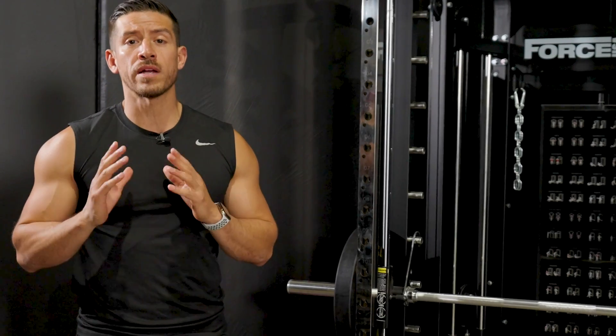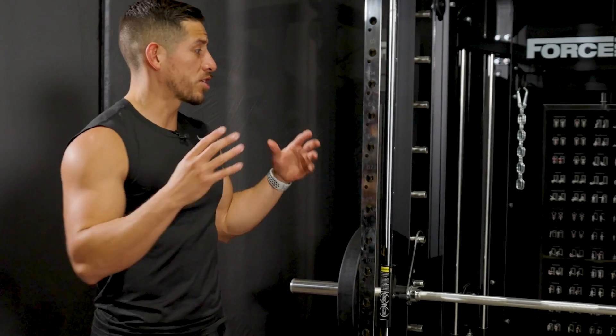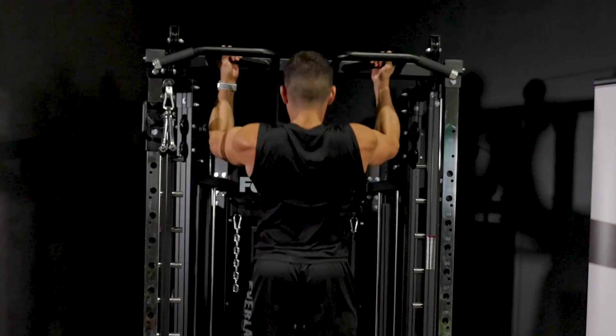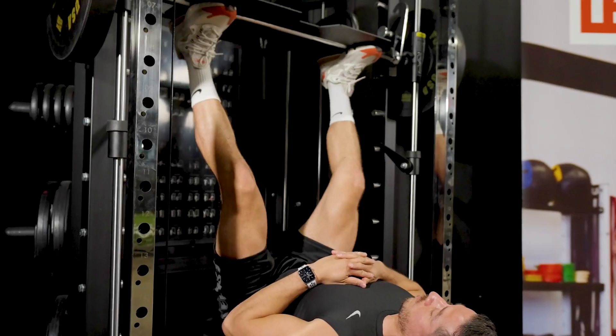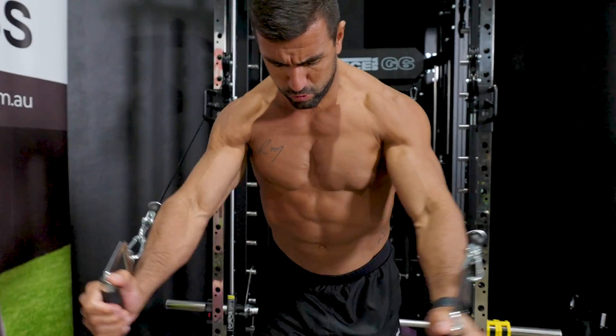It allows you to create unique workout stations for your powerlifting and strength needs, such as your commercial Smith machine, dip bar, pull-up bar, low to high cables, core training, suspension training, and leg press — so you get that full body workout. You name it and the G6 will deliver it.